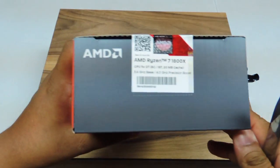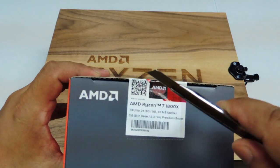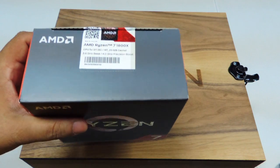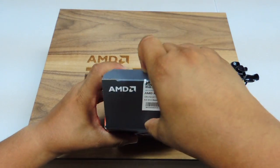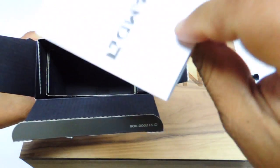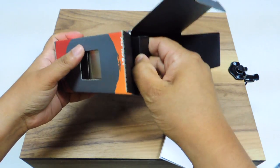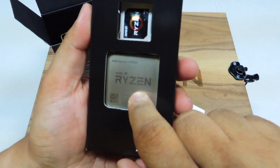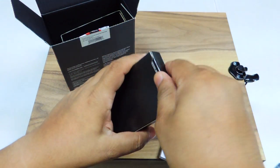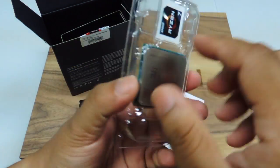Now let's unbox the Ryzen 7 1800X processor. The box has some empty space in the middle, and it comes with some installation instructions. The actual processor is right there, together with your AMD Ryzen 7 sticker that you normally put on the front of your casing.